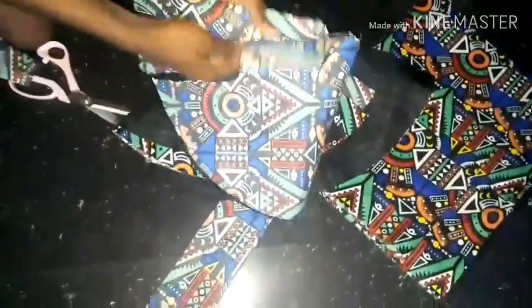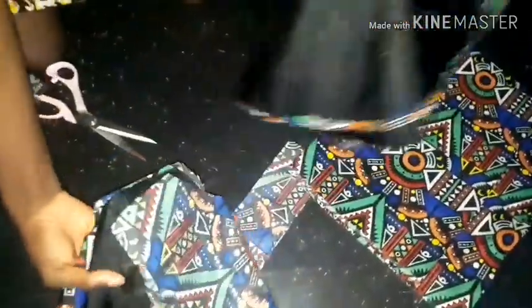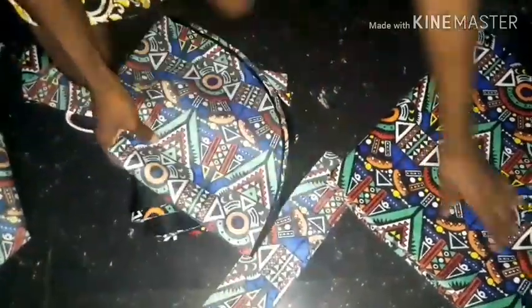Now you have all the complete pieces — your 720-degree peplum, your straps, and your waistband. That's all you need.